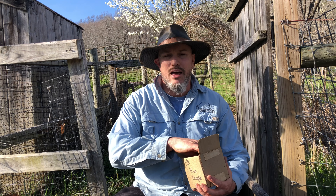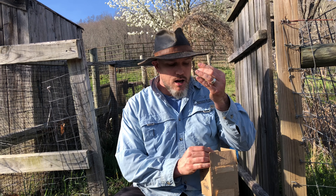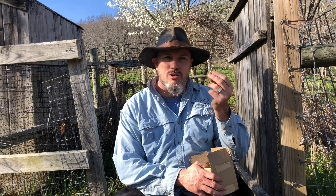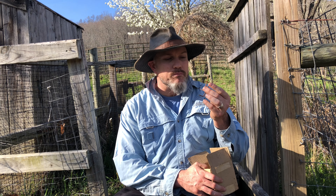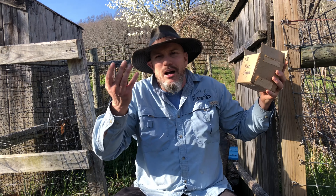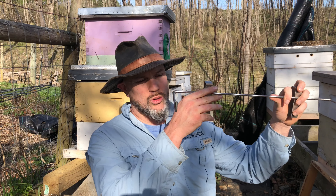Next: hive staples. You can really only get these at beekeeping stores. I got a box - a pound of them - and it's gonna last me a while. I've got six hives, but these are great to attach your hive bodies to your bottom boards. It's great to just have a box laying around. Get a pound of hive staples - it's gonna save you a headache later when you need them.